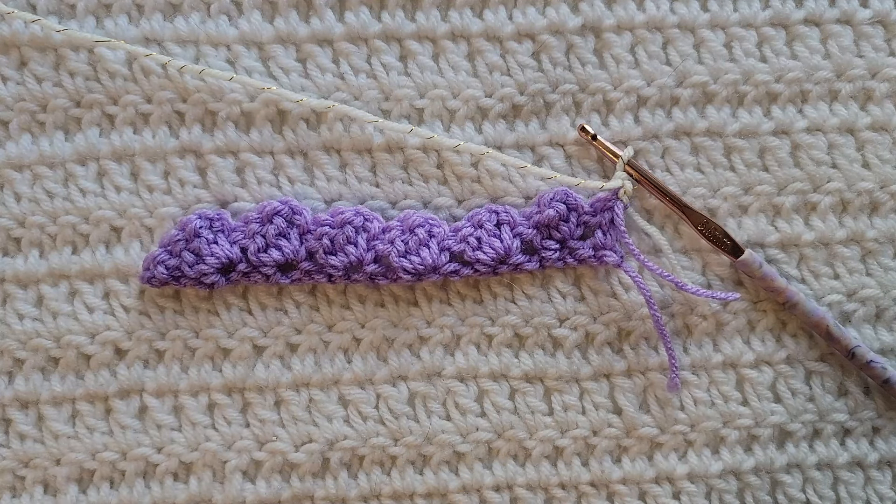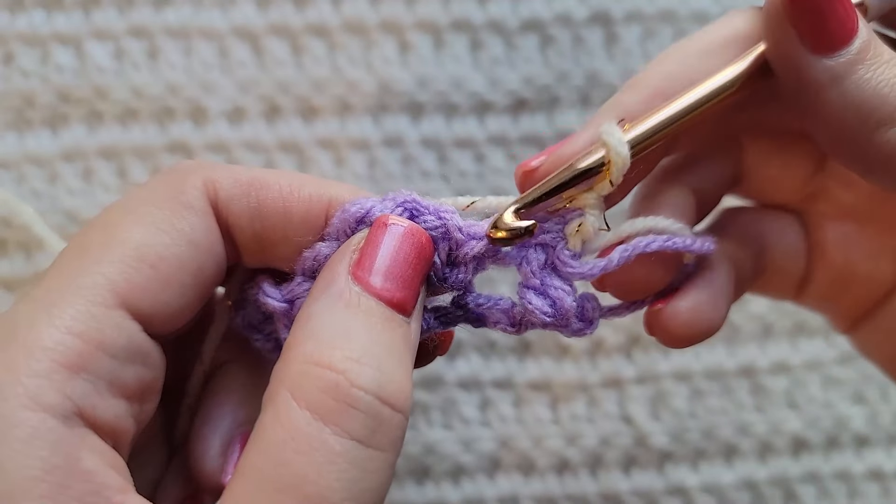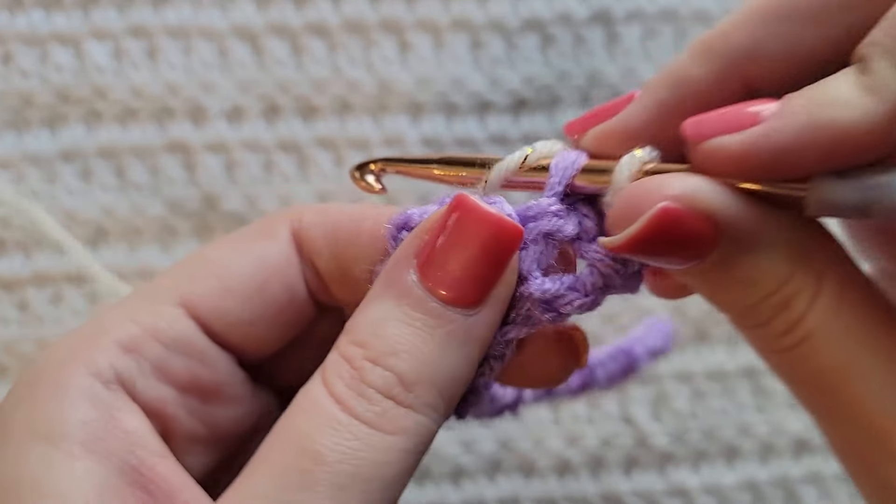To start row two, make one chain. Into the first stitch of your row, make one single crochet.